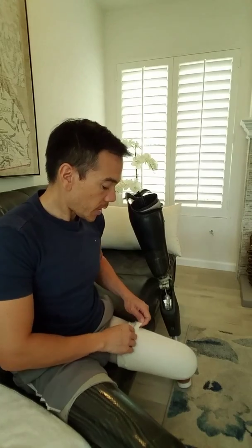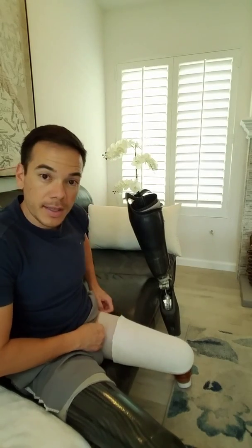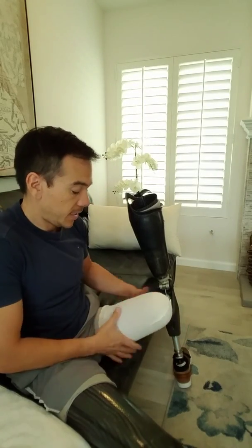If I gain too much weight, then I need a new socket completely. I actually had both of these sockets made earlier in the year just because I gained weight from going to the gym every day. To continue, I'll take off two socks, leave one sock on so that I can roll the liner back on itself — that'll make it easy for the liner to come off.